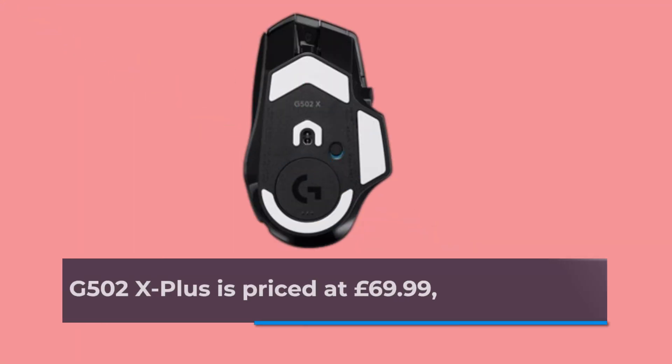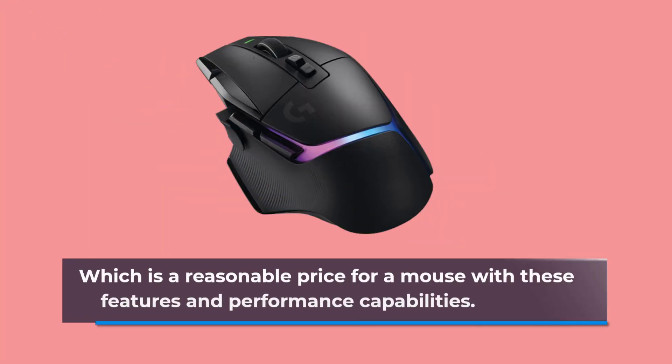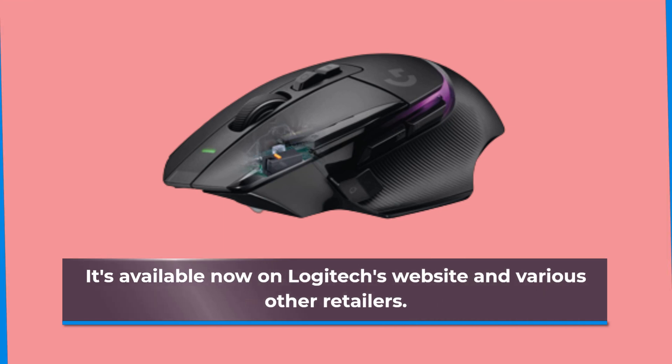The Logitech G502X Plus is priced at £69.99, which is a reasonable price for a mouse with these features and performance capabilities. It's available now on Logitech's website and various other retailers.